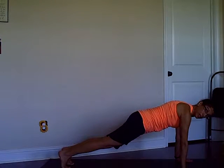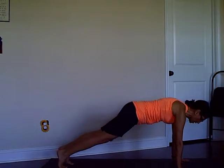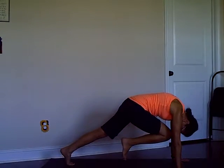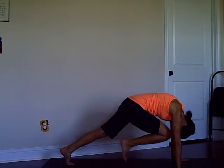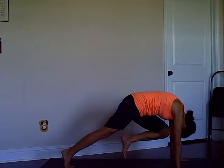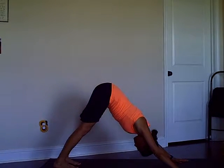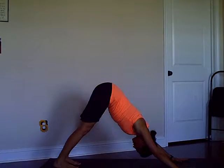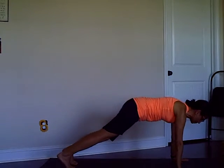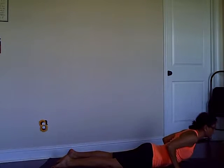We're building a little upper body and core strength. As you hold the plank, draw your right knee to the chest, forehead to the knee, and take it back. Left knee to the chest, forehead to the knee, pull your tummy in, take it back. Downward dog. Inhale plank, low push-up all the way to the floor, coming up into Cobra.